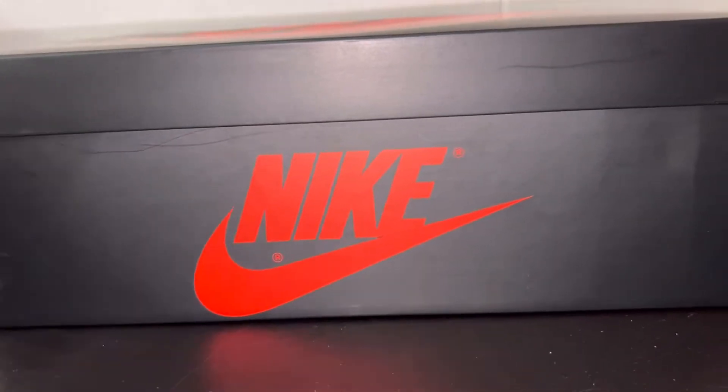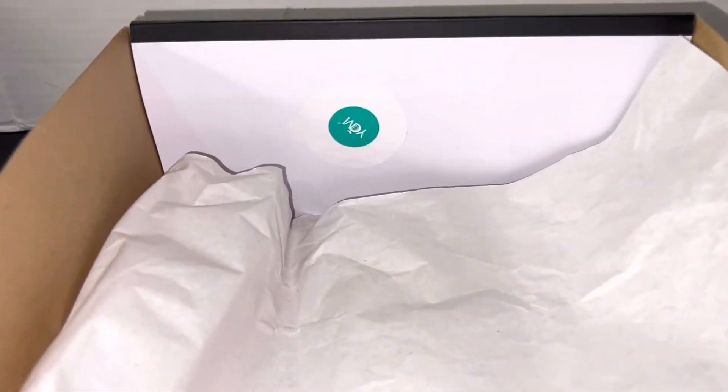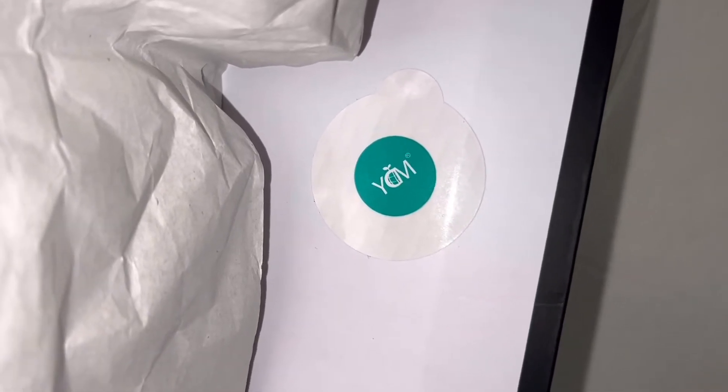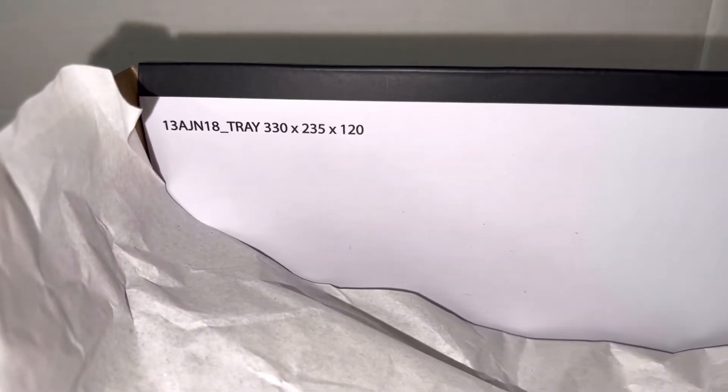On the other side you've got Nike as well, and on the top it's got the Nike with the registered trademark symbol. It also comes with this sticker — it's a Y with what looks like a backwards D, kind of like an Apple M symbol. I'm not sure exactly what that is, I'll need to do some research. On this side of the box it says 13 AJN 18 Trade, 330 x 235 x 120.